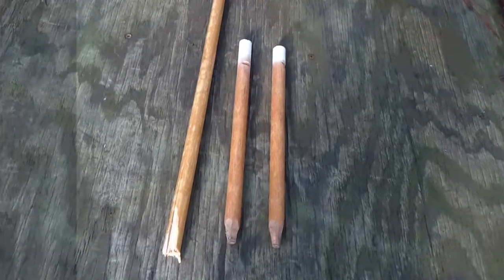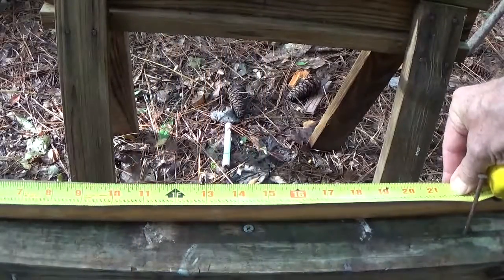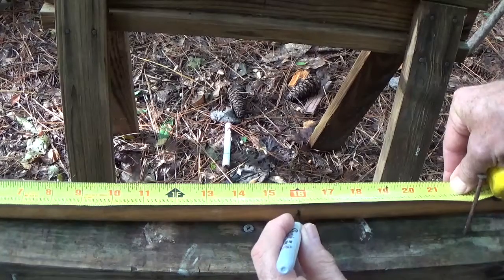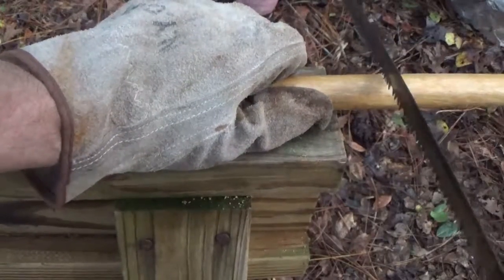When a broom handle breaks, make dining fly stakes. Depending on their use, mark out a length of 16 to 20 inches. A camp saw can be used to cut the pole into the lengths you choose.